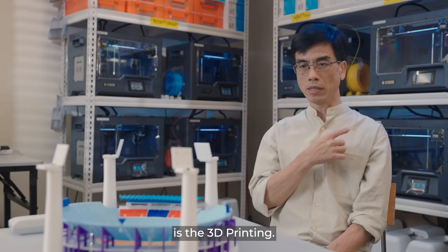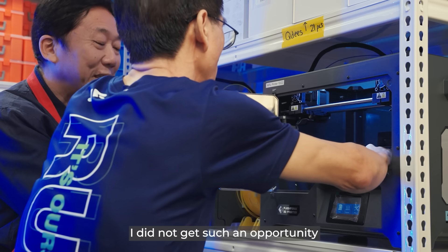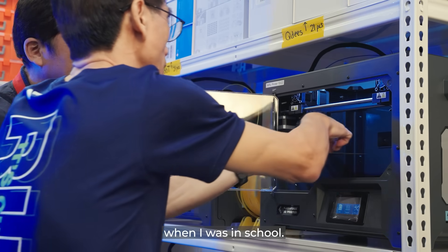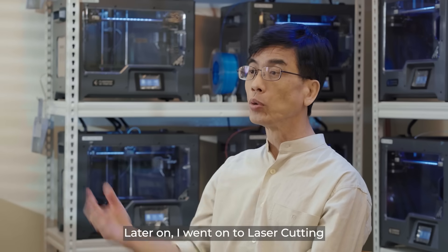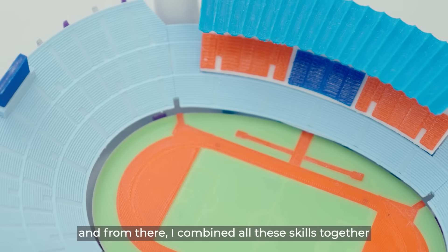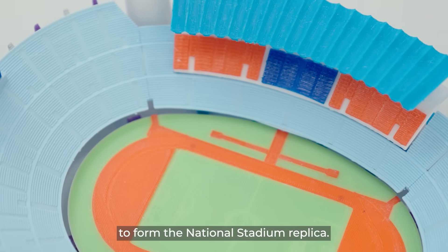The first thing that I learned is 3D printing — I did not get such an opportunity when I was in school. Later on, I went on to do laser cutting, and from here I combined all these skills together to form the National Stadium Replica.